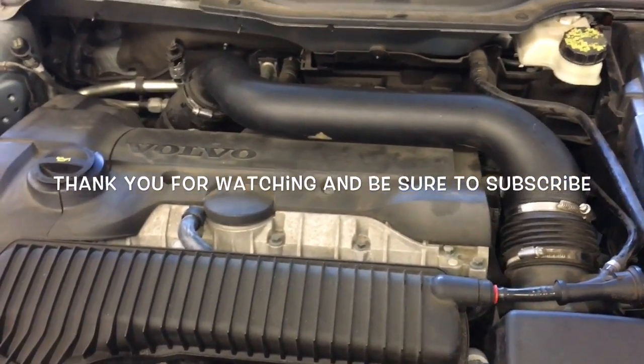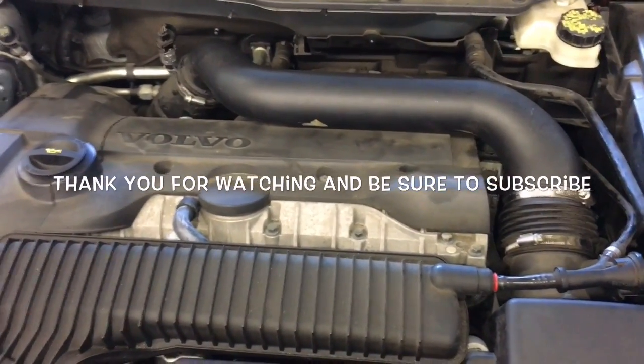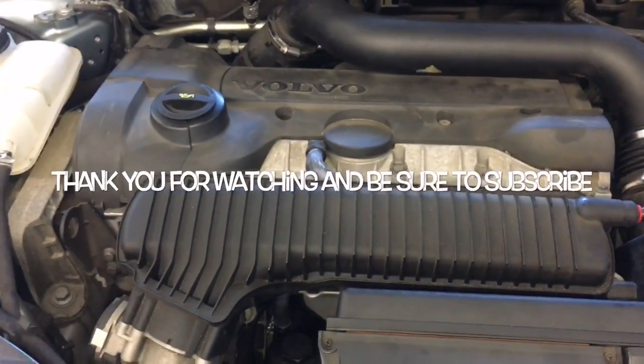I'm Brian Nessler from HowToAutomotive. I'd like to thank you guys for watching my videos. I encourage you to subscribe and invite you to head over to the HowToAutomotive.com website for more valuable videos like this. Thank you again.